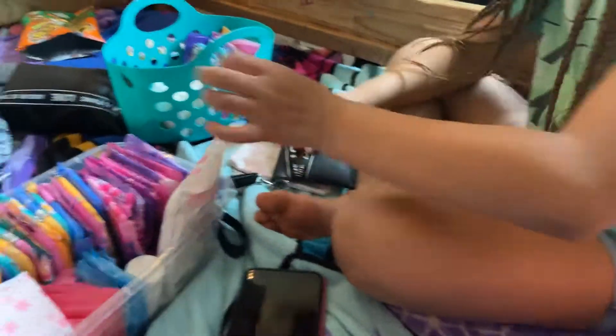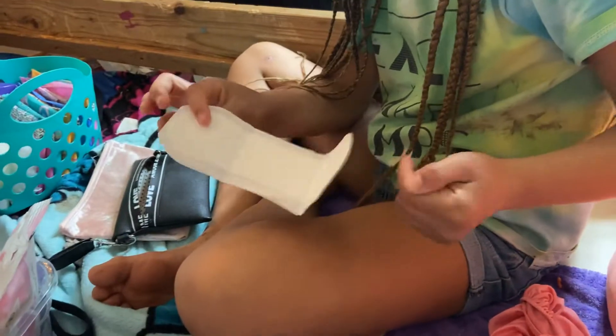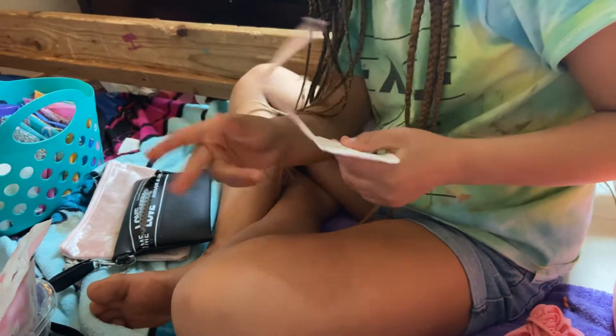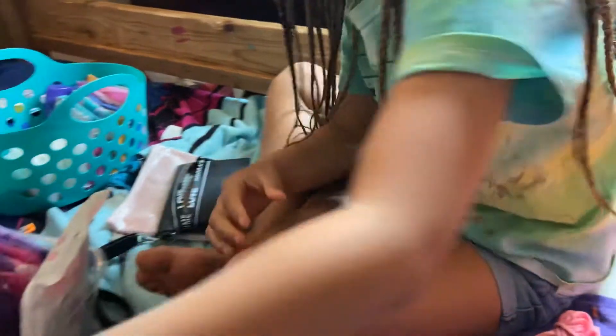I'm going to put three of those in. Here's just what they look like — they're pretty thick, so you can actually use them as a light day pad. So yeah, that's what those look like.